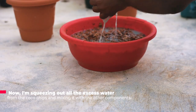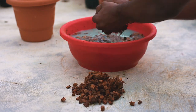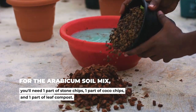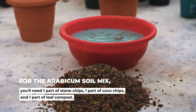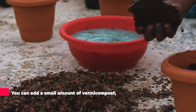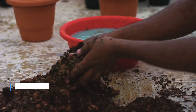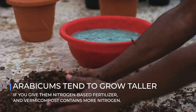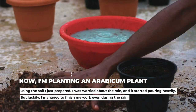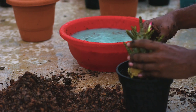Now I am squeezing out all the excess water from the coco chips and mixing it with other components. For the arabicum soil mix you will need one part of stone chips, one part of coco chips, and one part of leaf compost. You can add a small amount of vermicompost, but I try to avoid it for my arabicum soil, as arabicum tend to grow taller if given nitrogen-based fertilizer and vermicompost contains more nitrogen. Now I am planting an arabicum plant using the soil I just prepared.